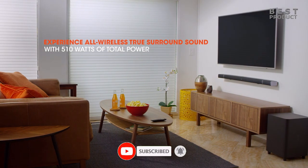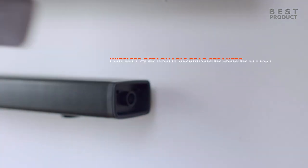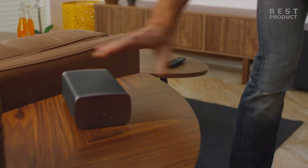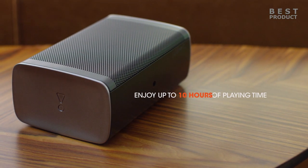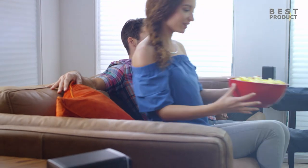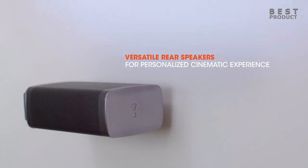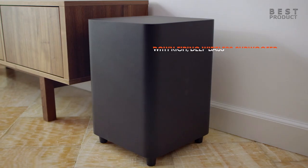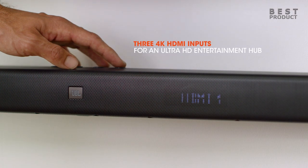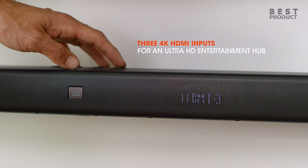With three HDMI inputs, you can easily connect all your 4K devices and upgrade your home entertainment to Ultra HD. The HDMI input connection also offers 4K video quality from a compatible video player or gaming console. Since the JBL Bar 5.1 works with eARC-enabled TVs, Dolby Atmos 3D surround sound passes from over-the-air broadcasts, TV streaming apps, Blu-ray players, or game consoles to your soundbar, making it easier than ever to experience multi-dimensional sound with enhanced audio details and depth.